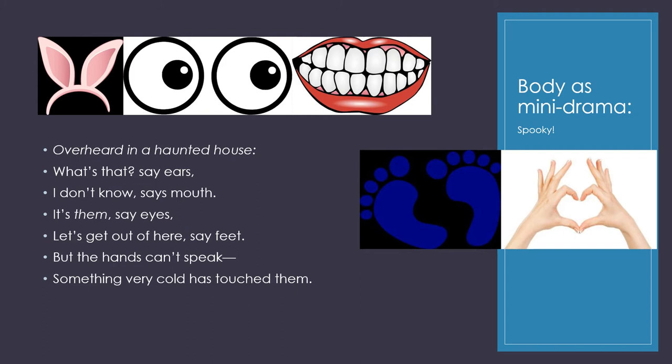Body as mini drama. Overheard in a haunted house: What's that? say ears. Eyes? I don't know, says mouth. It's them, say eyes. Let's get out of here, say feet. But the hands can't speak — something very cold has touched them. So in this poem you're getting a mini drama, a mini ghost story set in a haunted house. You have to think about: will I write it as a comedy? Will I write it as a thriller? Will I write it as a ghost story? But it's very simple. Just using that theme and those five parts of the body, you can really come up with something fantastic.